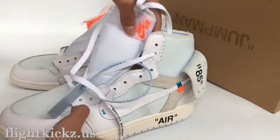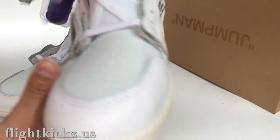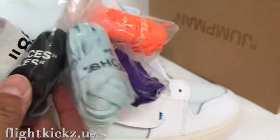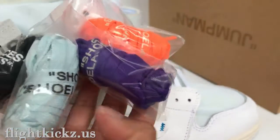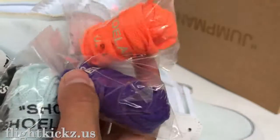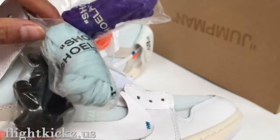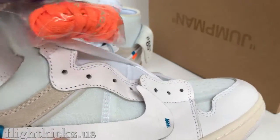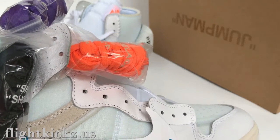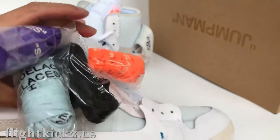And the second pair. The second pair, we can see this pair is covering the four-colorway shoelace. We remember the red Nike Air Jordan 1 came with three additional shoelaces, but this one comes with the four-colorway shoelace.